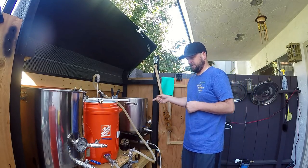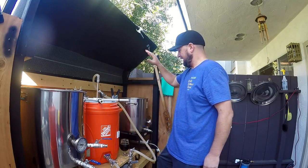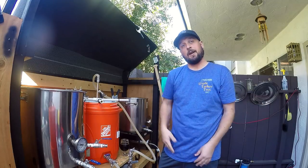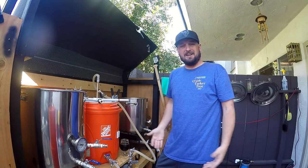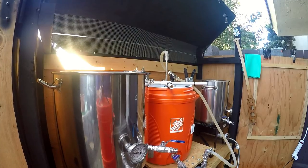The sparge water is starting to heat up. We're going to run the first wort off into the main boil kettle, then run new water on top of the grains and sparge it out. I'm going to batch sparge — that's how I've always done it and it works for me.